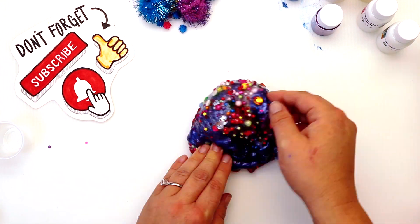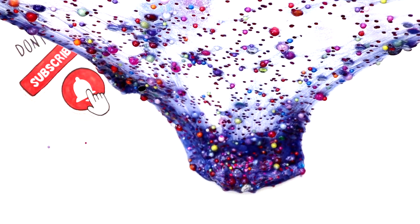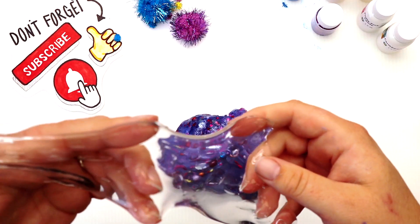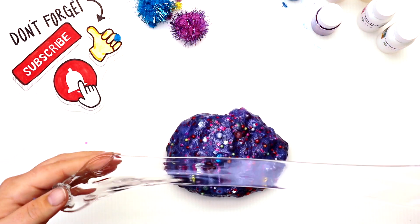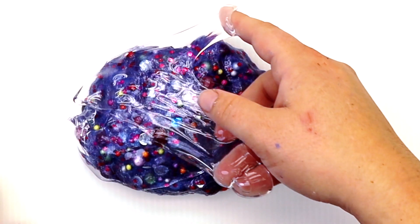What do you guys think? I think all three slimes blended perfectly together — it's almost like a rainbow galaxy! I had the tiniest little bit left of our clear slime, so I decided to add it to our smoothie. It just looks so cool making it all glassy.